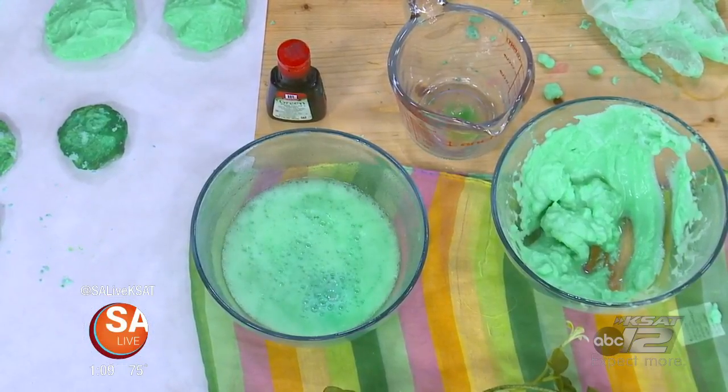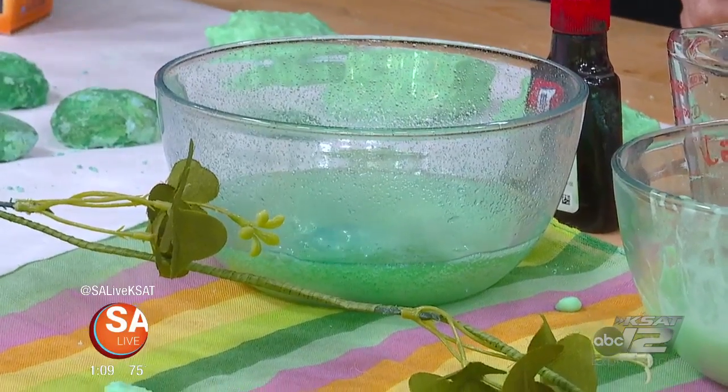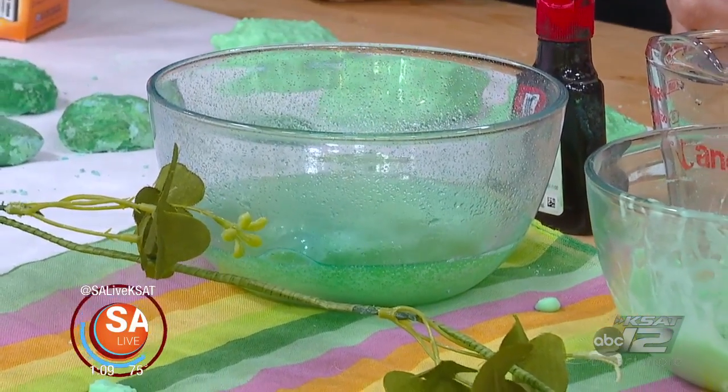You can use vinegar or lemon juice — it's the same old volcano science experiment. And once that's done, there'll be a little gold coin inside. That's a lot of fun.